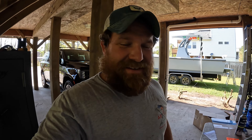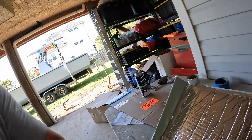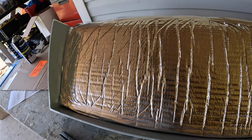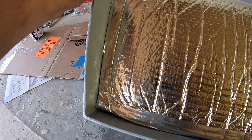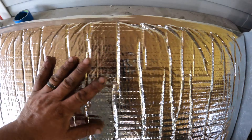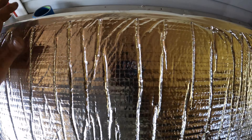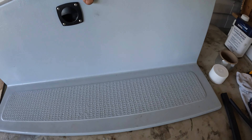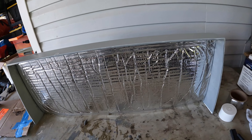That stuff was super sticky — I didn't have it right in place and I thought I could slide it over, but you cannot slide it once it's down. That's the first piece. I'm going to come in and do the sides with a little bit of the leftover that I had. It works pretty good — you're supposed to heat it to get a really clean bond. That'll definitely help. Looks pretty good, keep at it.